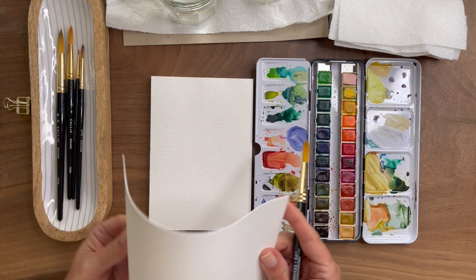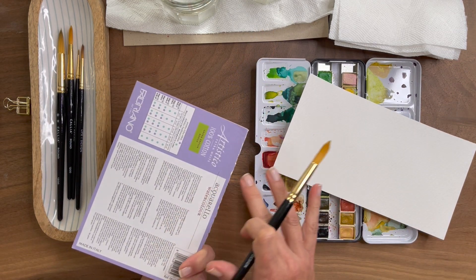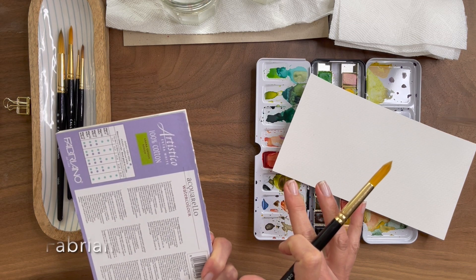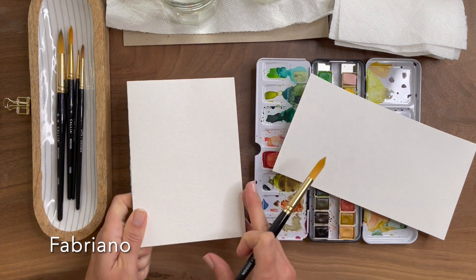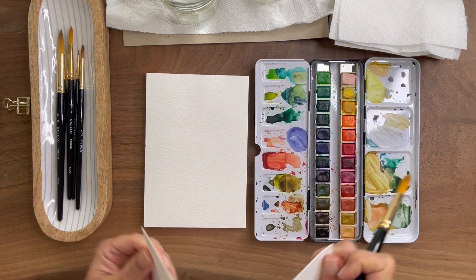As for paper, this is Fabriano. I really like their palettes. I just took off the cover — it's Artistico and it's 100% cotton. Really great size for working on some practice, especially if you're working on clouds.